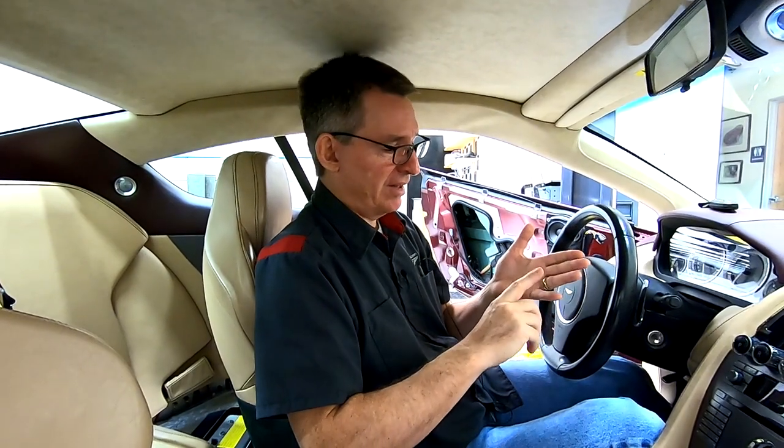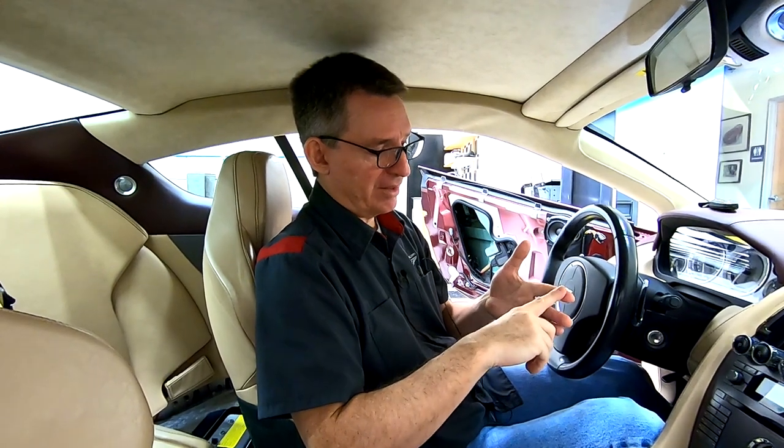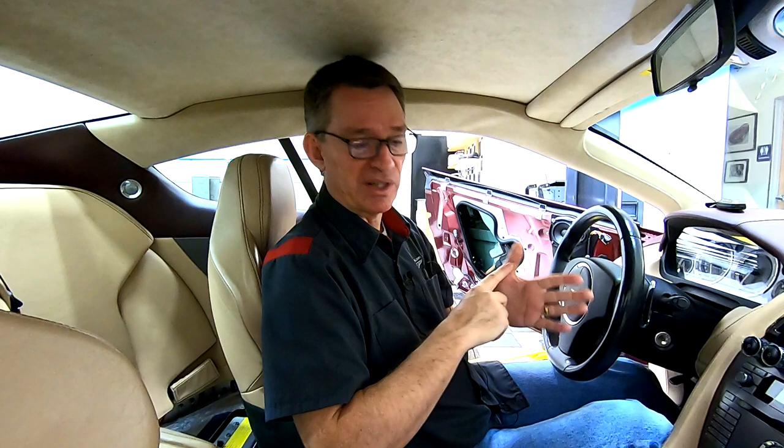We want to test out the front camera, the rear camera, the microphone, the Android Auto Bluetooth hookup, and make sure each of the buttons work. We're going to use every piece of the system. This isn't going to be a training video on how to utilize the system — I'll do that at the very end of the series once I'm used to it myself. But for now, it's just a functionality test. So let's give it a go.